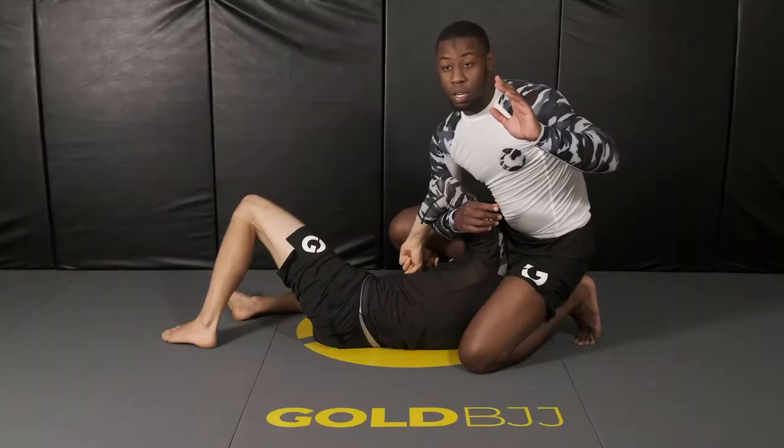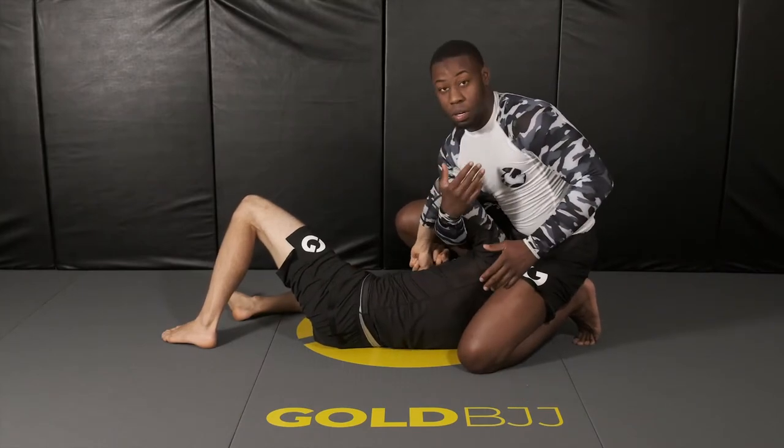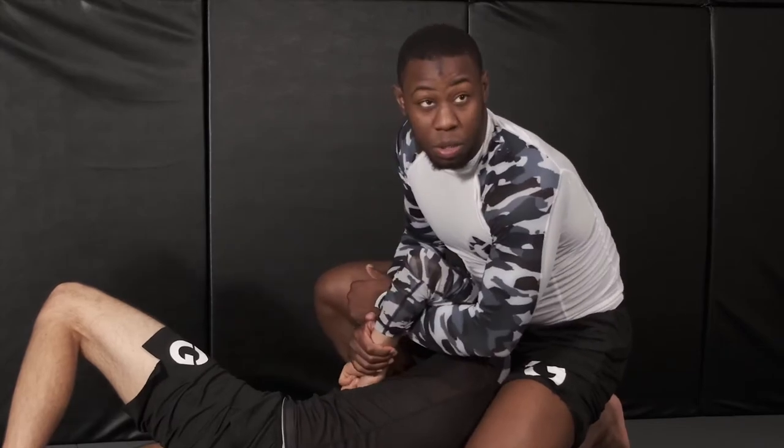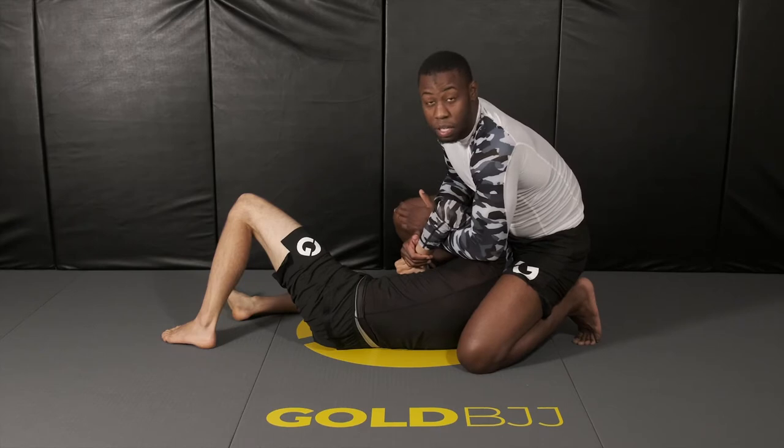Now I'm going to switch — you don't want to keep your arm here, you're not going to have the Kimura if you keep your arm there. You want to switch first, and now you have the Kimura grip. Most likely they're going to be grabbing themselves trying to stop you from getting the Kimura grip.